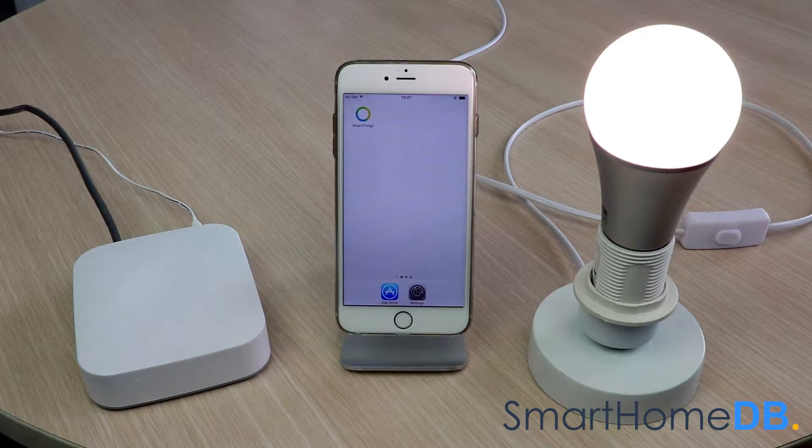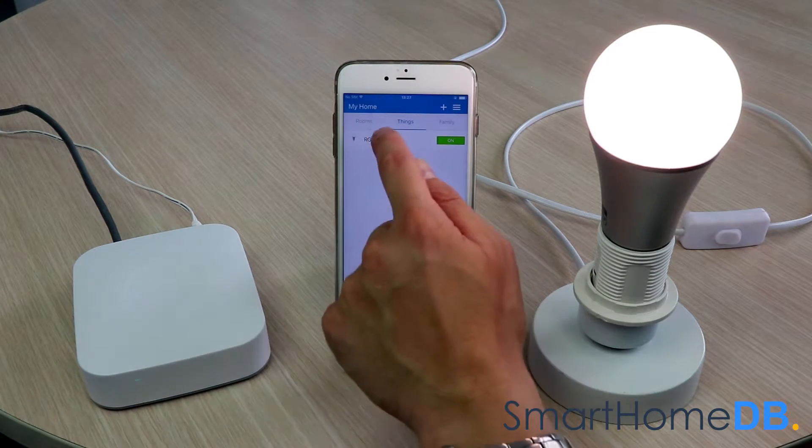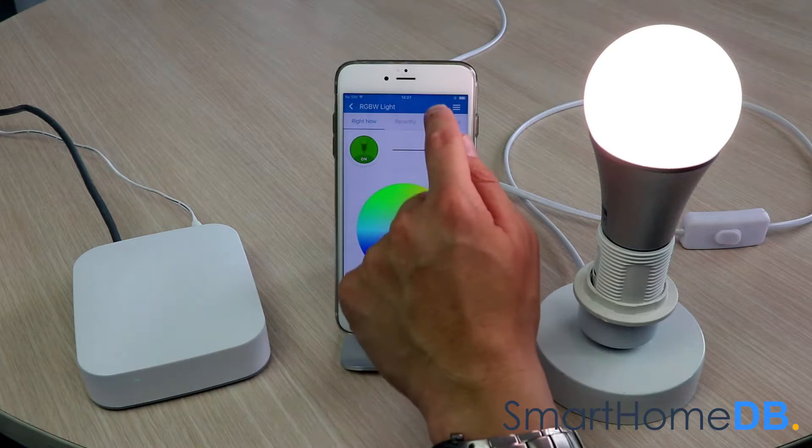To unpair an Aeotec Z-Wave bulb from a SmartThings hub, we open our SmartThings app on our mobile device. We tap on RGBW light, then tap on the settings icon at the top right.